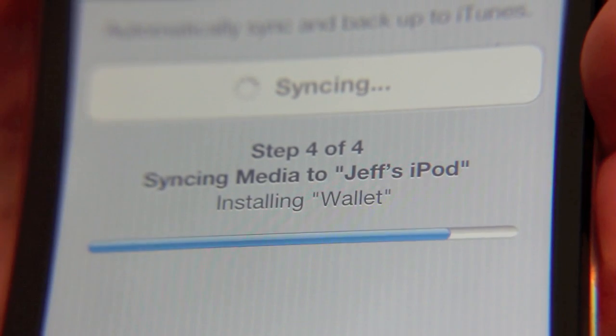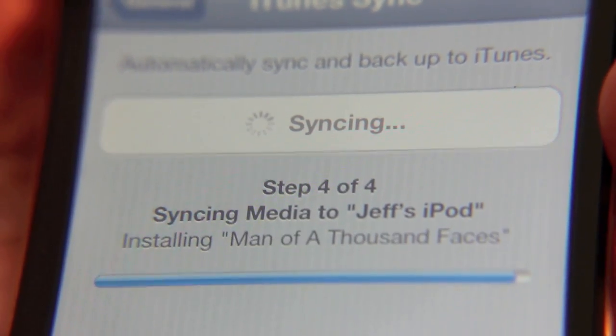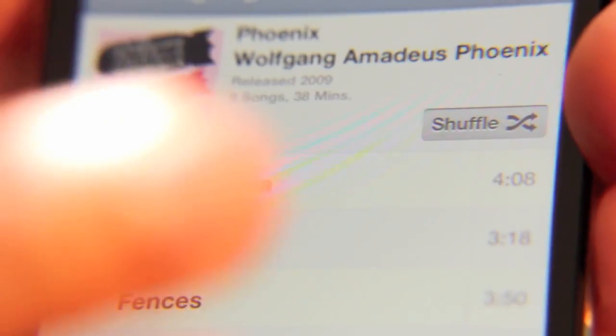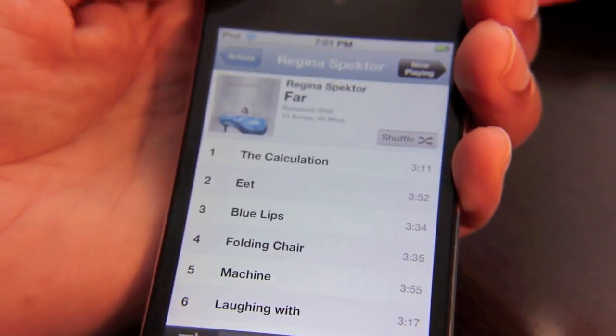Obviously it's going to take a little longer than your USB connection, but I'm pretty satisfied with this. And there it goes — it's done. Now your album is ready to go. All you do is pull up your iPod app, or your music app in this case. There's the album I just synced up wirelessly.